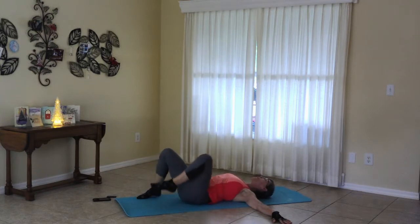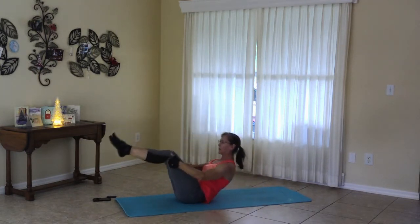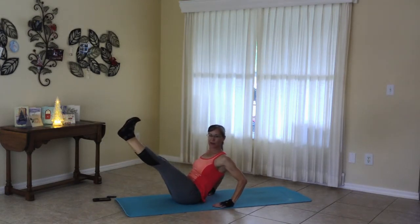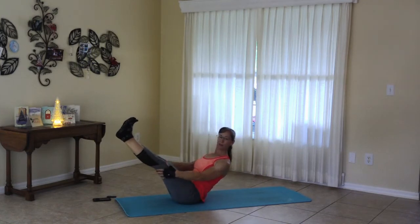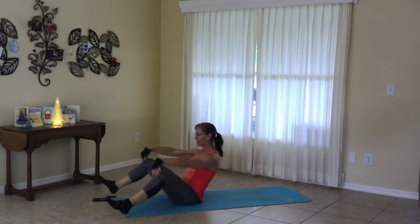Moving to neutral, bring the knees in. Coming up for boat pose. If you like, you can leave your hands right back here. Try to straighten the legs. If you like, go ahead and make that full boat pose. If you like, make the arms and legs parallel. And release, coming to that straddle.